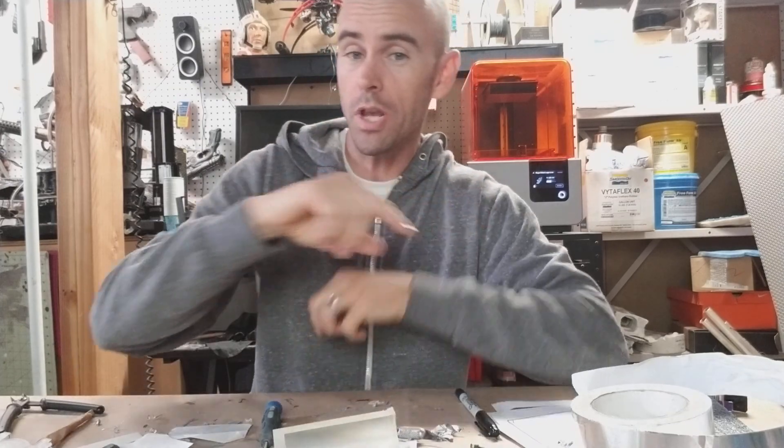Hey guys, welcome back — second video in two days, what are the odds? Anyway, this one's gonna be really quick. I just wanted to go over a quick tip to save some resin if you're using a Form 2 printer.